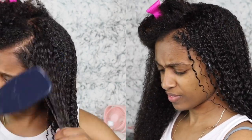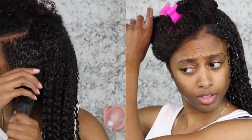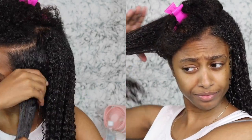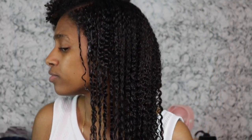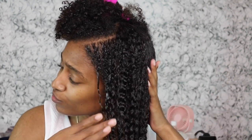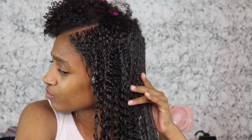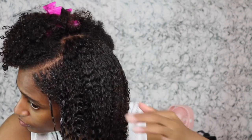My wash and go routine really hasn't changed that much. I have been incorporating finger detangling, but you guys will see a little bit further into the video that parts of my hair in the front were a little bit more defined and then kind of look weird and flat. I actually finger coiled the front of my hair, which I'll be incorporating more in the future, because I'm essentially trying to train my natural hair. If you guys want to see a video on how I finger coil my hair, definitely let me know in the comments or give this video a thumbs up.